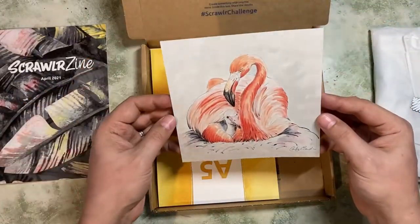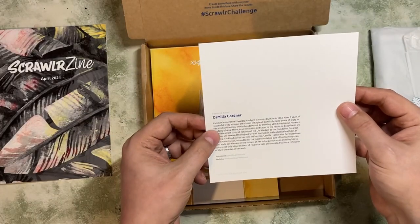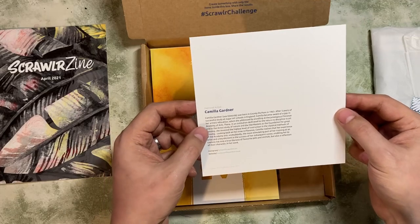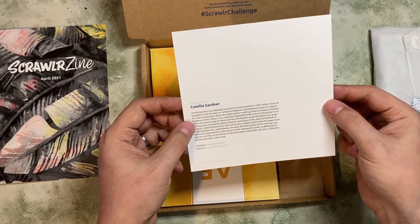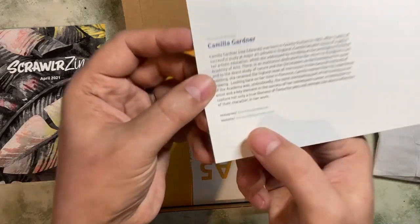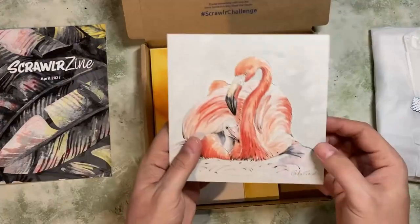We have a piece of artwork — that's very nice. This month's featured artist is Camilla Gardner. Born in County Durham in 1963, five years of successful study at a major art school in England. You get a little bio of the artist, plus their Instagram and their website if you want to check them out.